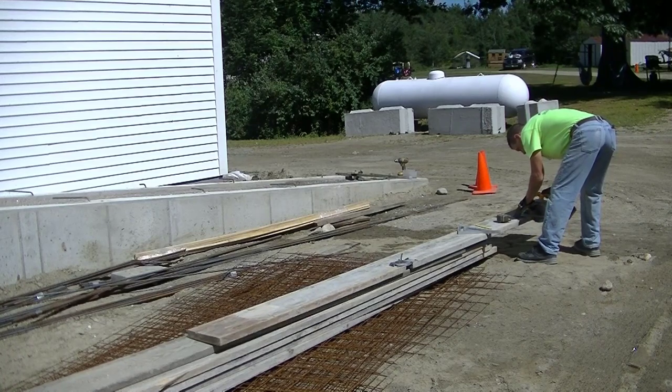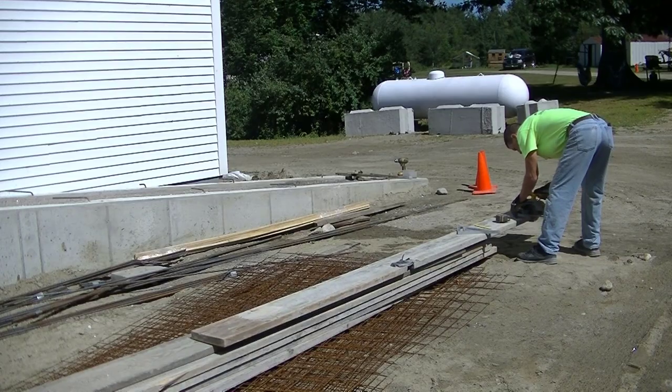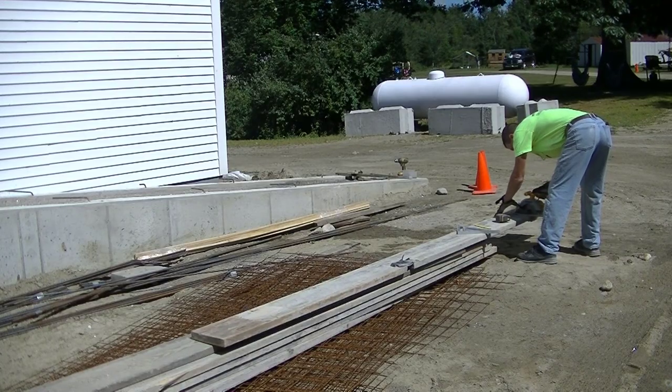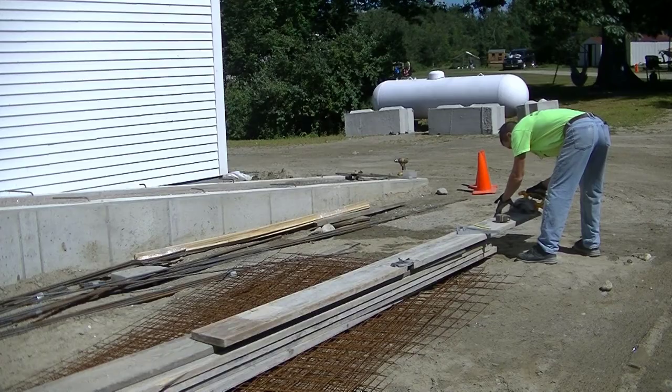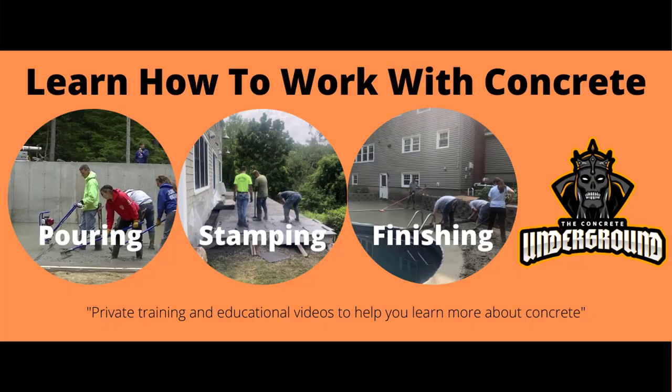Hey guys, Mike here. In this video I'm going to show you how I formed, poured, and finished this concrete ramp, or wheelchair ramp. Before I get started, this video is being brought to you by the Concrete Underground — that's my private training academy to teach you how to pour and finish concrete just like we do. The link to check that out is down in the description below.